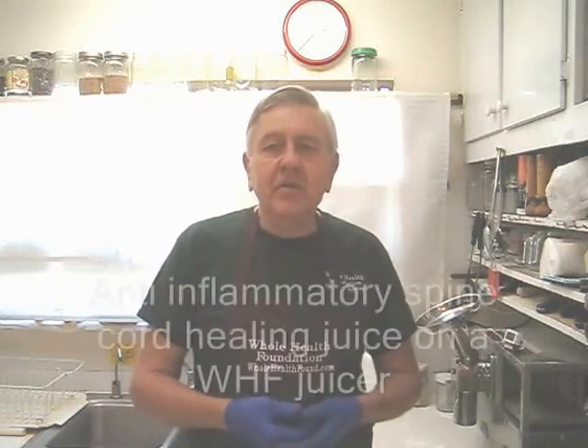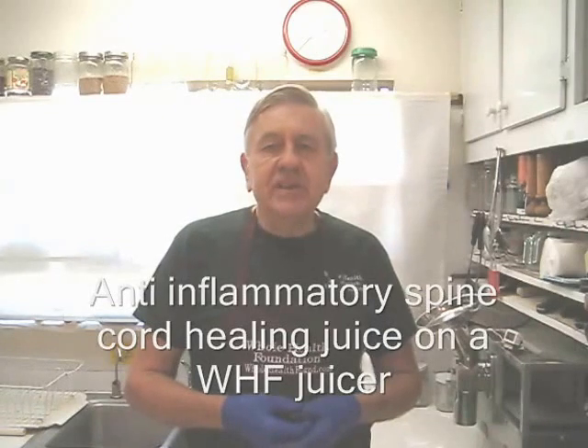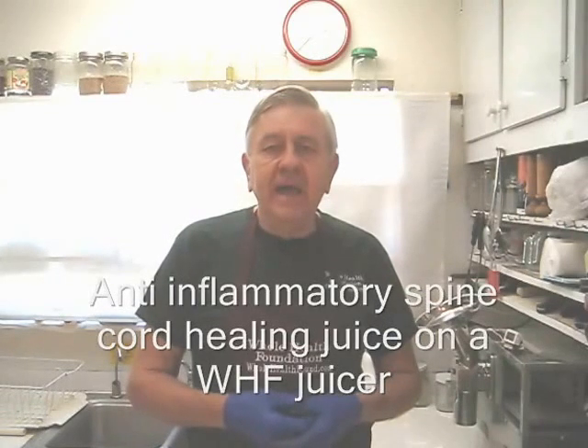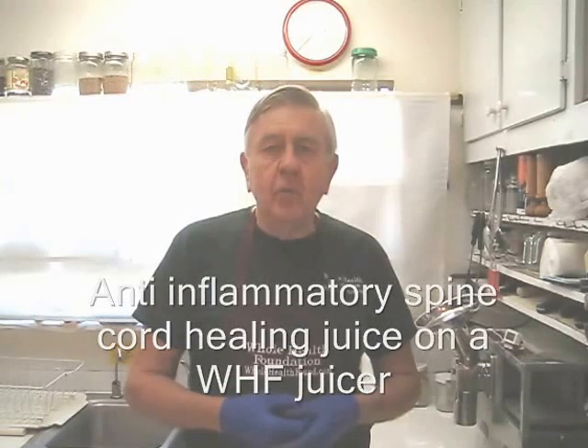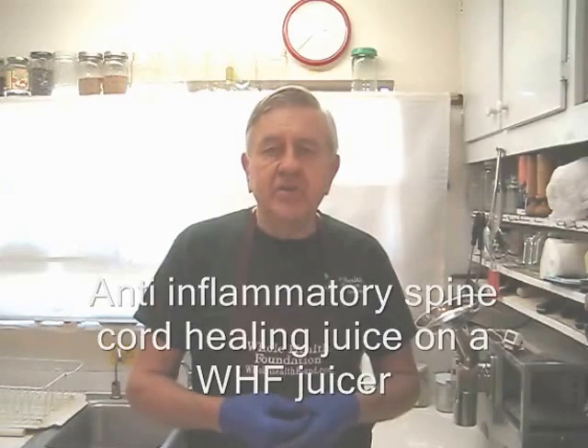Hello my friends, William Poloniak here again from Whole Health Foundation. In the juice I'm making today, I have an anti-inflammatory juice formula that will nurture the spinal cord and all the nerves in your body.